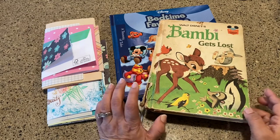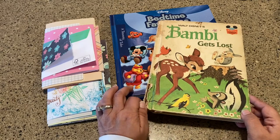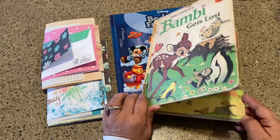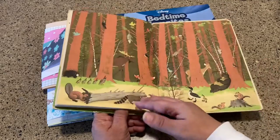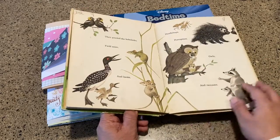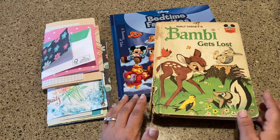Today I wanted to share a couple different ideas that I have for a junk journal. When I was looking up Disney junk journals, I found a whole bunch that use the little golden books. But what they do is they pretty much gut these beautiful books and put in all kinds of other pages, and it loses the integrity of the book. So that gave me another idea on how to make an altered book from one of these, and that's going to be coming up in the next video.